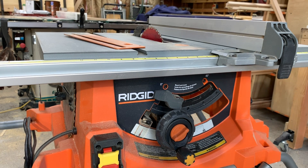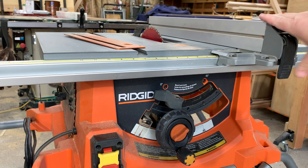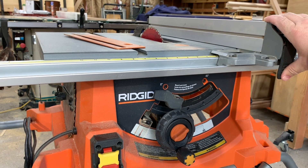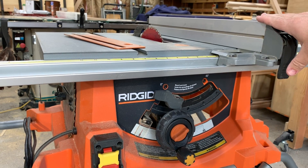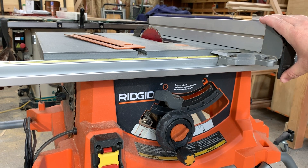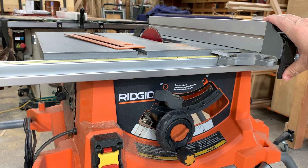Would I buy it again? Absolutely. If you can hold off until those Black Friday specials and save yourself about $150 to $200, definitely do that. But even at full price, this is definitely on par with the other saws in its price range. The only ones I would recommend are this saw, the Bosch, and the DeWalt portable saws. I used one of the cheaper ones, the Hitachi, and that went really bad really quick. Definitely spend your money and get the good ones, or if you really have a lot of money to burn, go ahead and pony up for the SawStop.